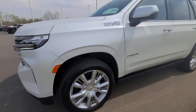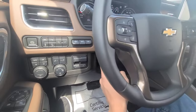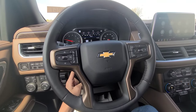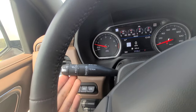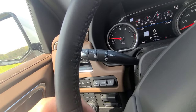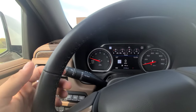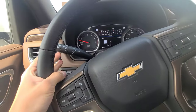Down below is the hood release and the control for the power-adjusting steering wheel, which tilts and telescopes. Coming to the left stalk of the steering wheel: turn signals, wipers with auto wiper setting, rear wiper controls, and mist. Pulling the stalk toward you or pushing it away turns on the high beams when the headlights are on. All wiper controls are on this stalk, so there is nothing to the right of the wheel.